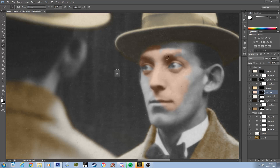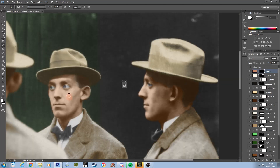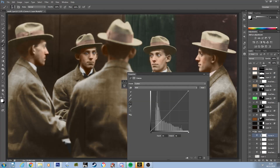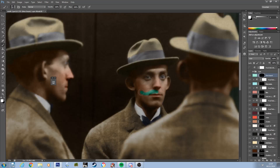Despite saving some time by colouring multiple elements at once, I did for some reason have more trouble than usual trying to get skin tones I was happy with. I'm really not sure why this was. I think it might partially be due to me having problems finding contrast levels I was happy with. Without a correctly exposed monochromatic image, colourisation is a real uphill struggle.